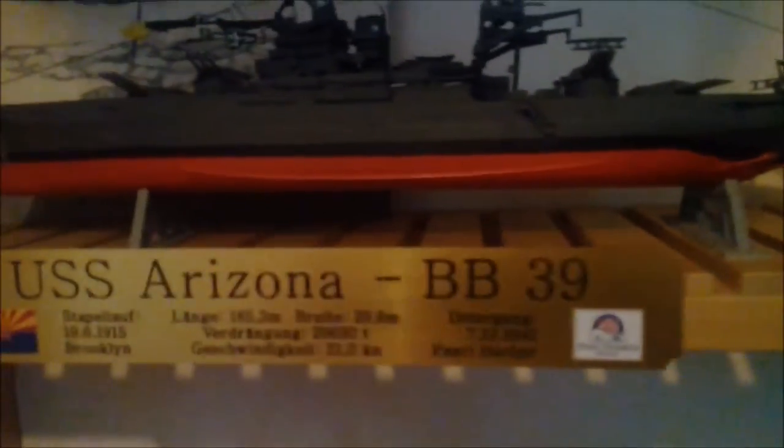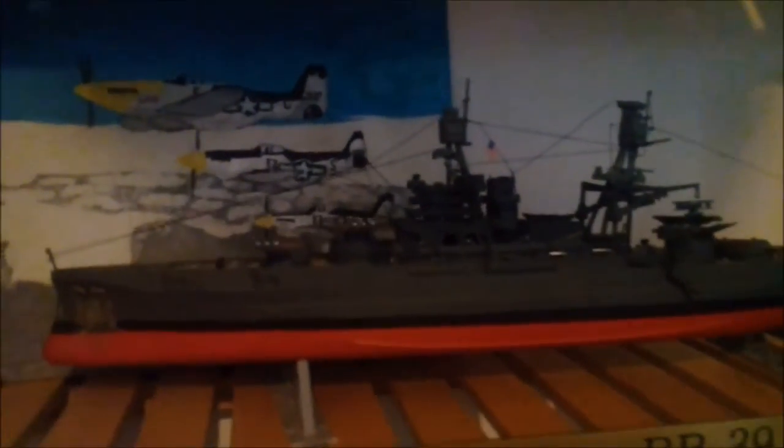The next one is the USS Arizona. I did a pre-war build with color on top of the turrets and did it in dark gray. I'm more in the gray field — I know at one point it was gray, though I'm not sure if they ever painted it blue or started to paint it blue. It definitely was gray, and I think it looks pretty good.